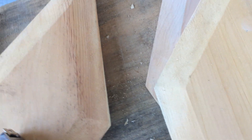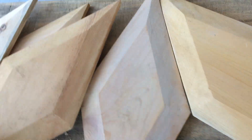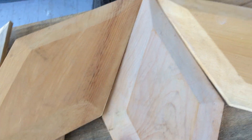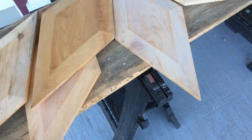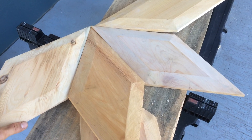We made a bunch of these and the idea is that they make a nice star. You can see how they can go together to make a cool star — about eight of them.